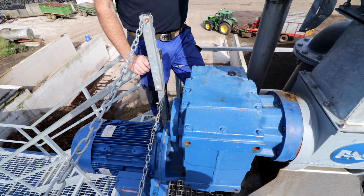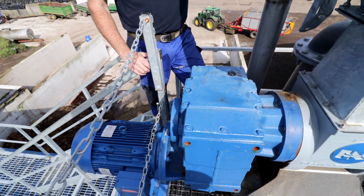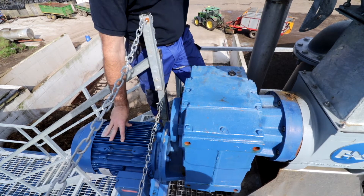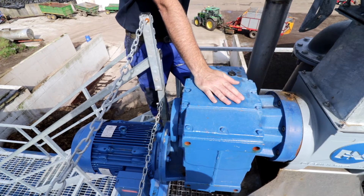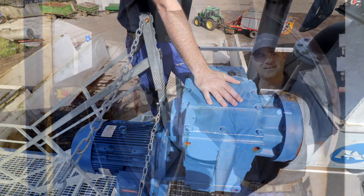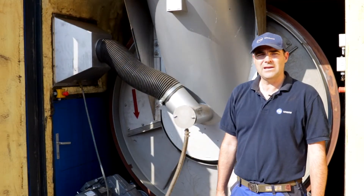This is the gearbox and motor for the fan green bedding separator. We are powered by an 11kW motor and heavy duty gearbox, which allows us to get the pressure required to achieve the high dry matters. This is the input end of the BIU dryer.